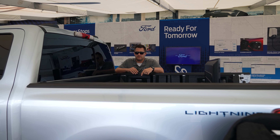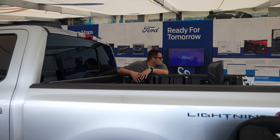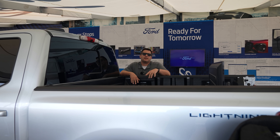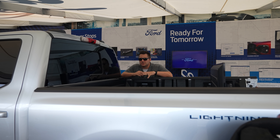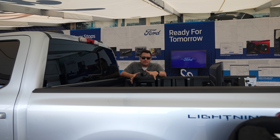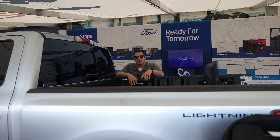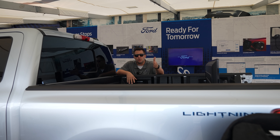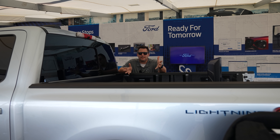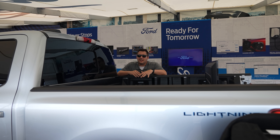A lot of people say they can't buy something like this because they can't deal with charging times. But that's not the truth — Ford is estimating that over 80% of the charging for this vehicle will be done at your home. With the extended range battery and the 80-amp charger included with that setup, it's designed to go from zero to 100% in eight hours — coincidentally about how long most people sleep. So every single morning you wake up with 300 miles worth of charge.